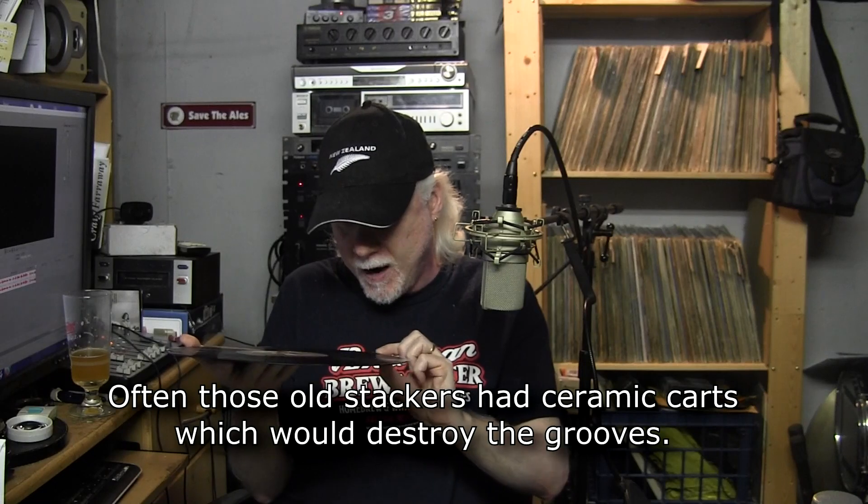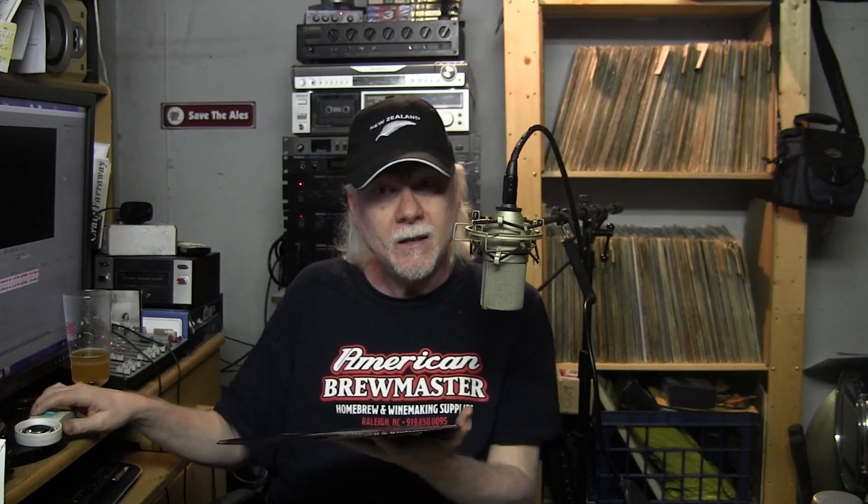That raised outer edge tells you if this record has been put on a spindle where it falls down — you know how those record changers work. The parts that rub are the raised edge and the label because those are the raised parts. So if it's showing a lot of wear around there, get your magnifying glass and take a look. This one's got it — it's pretty grungy right on the highest part of the outer rim. So I'm thinking when I put my stylus down I'm going to be hearing a lot of unwanted noise. This record was a dollar, so I gave it the benefit of the doubt and bought it.